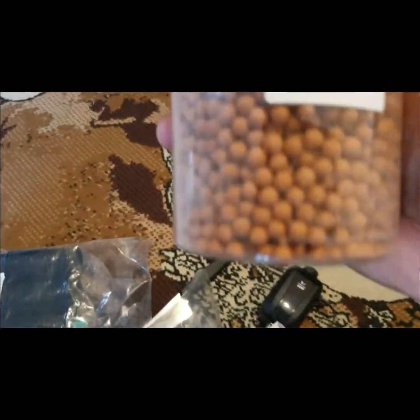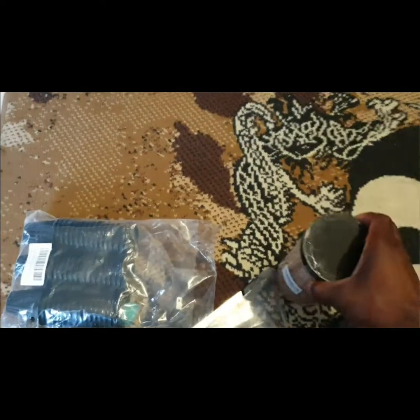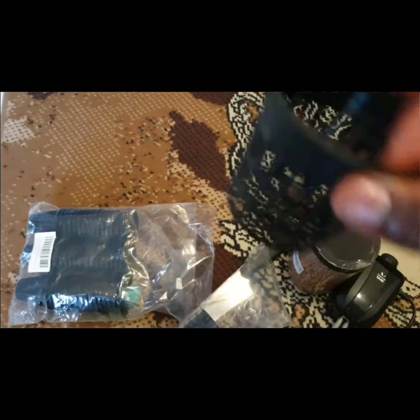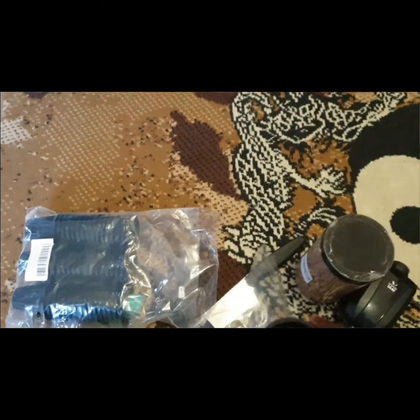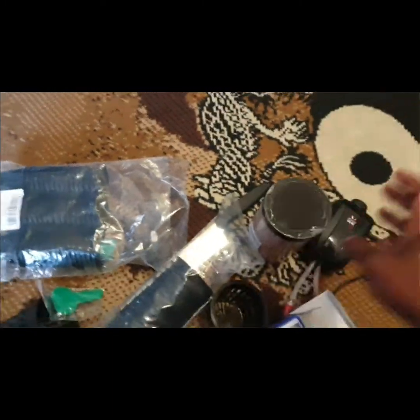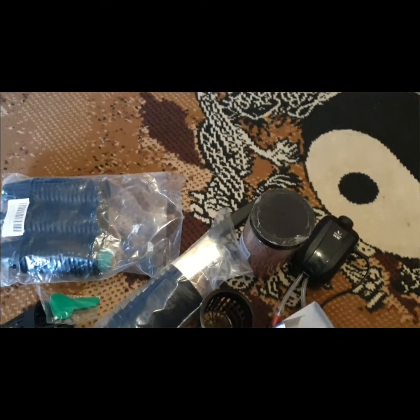Next, these are clay pebbles. I'm going to put them into the net pots and then place the seedlings in them. I'll show you as I go along — as I said, the wife is pressuring me, so I have to get growing.